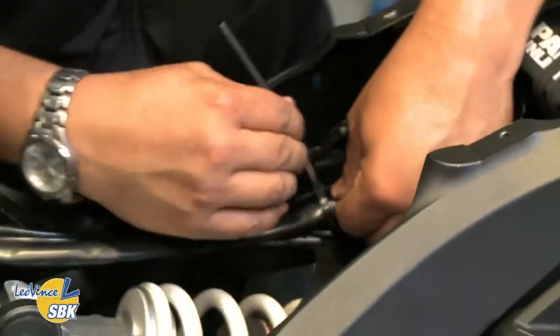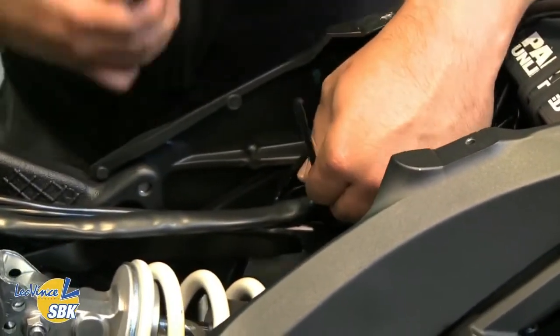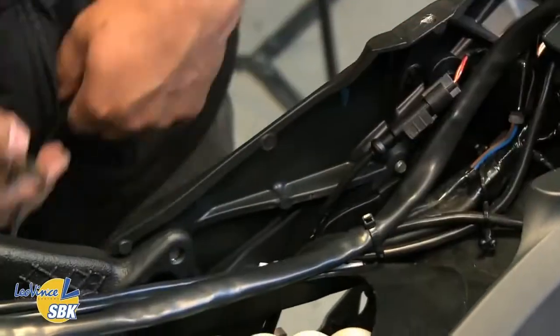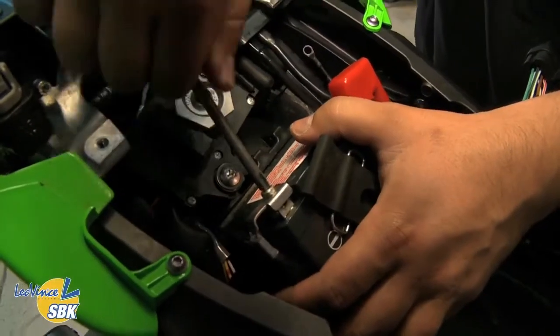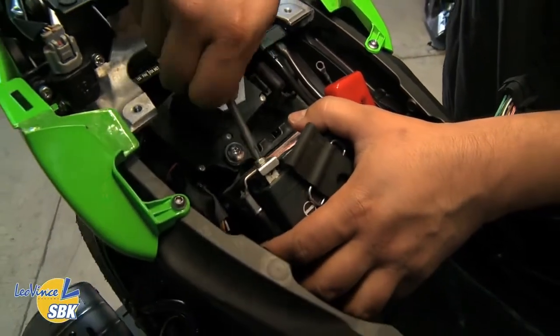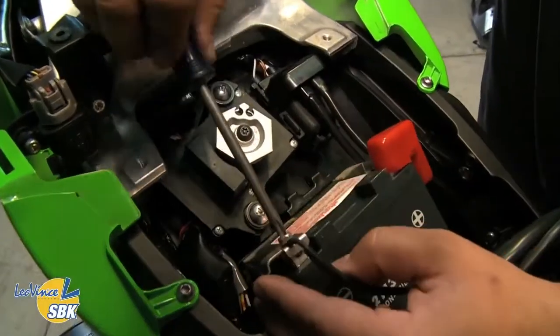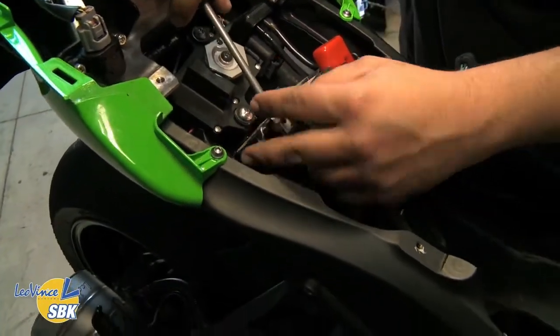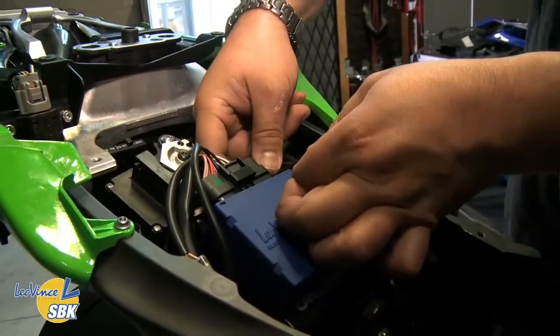Now that we've got it all plugged in and installed, put a few zip ties on the harness to make sure it's nice and tidy, keep it away from the shock, and make sure it's safe and not going to rub against anything. One of the last things is to attach the negative lead to the negative side of the battery — it's a ground, not a positive, so make sure of that. Finally, we're going to mount the box on top of the battery on this particular model, then plug the harness in and we're done.